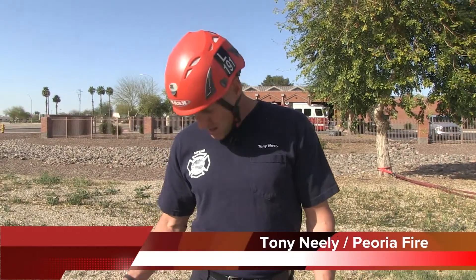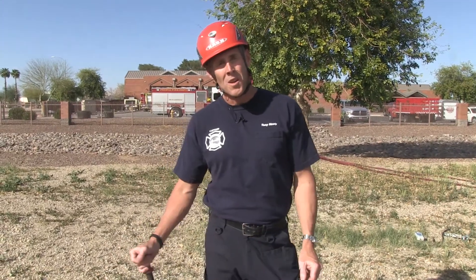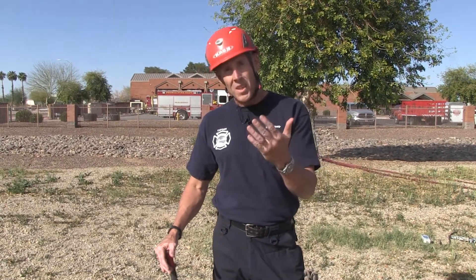Hi, I'm Tony Neely with Peoria Fire. Today we're going to go over a picket anchor system. It's a system you can use when you find yourself in a situation where you don't have readily available natural anchors or industrial anchors in the fall line that you need.